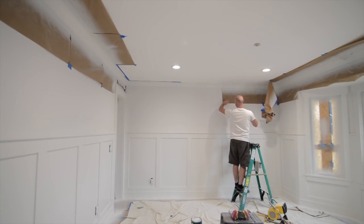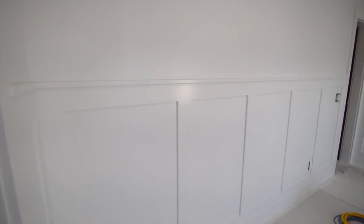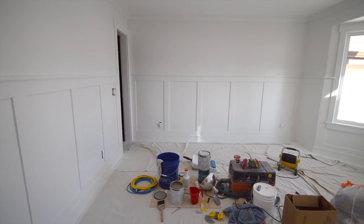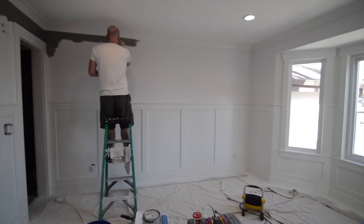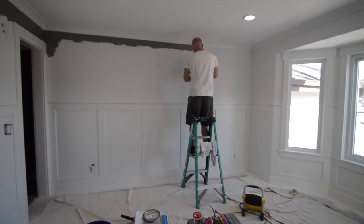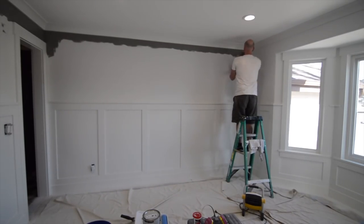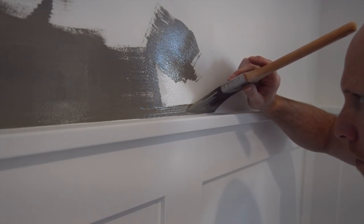By this point I was getting pretty excited — I had seen enough of the project to know I was pretty happy with the results. I always go back and forth between which is better — taping or just cutting by hand — and in this case I decided to cut by hand because the paint on the moldings and wainscoting was still basically wet. I just decided to press on and try to get this project done a little bit faster.